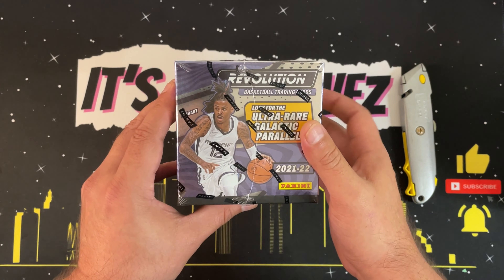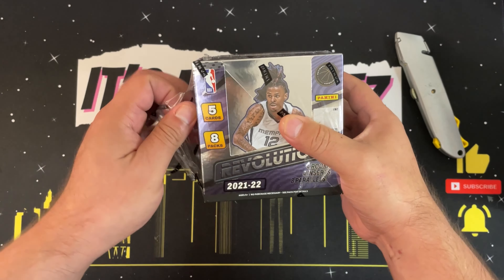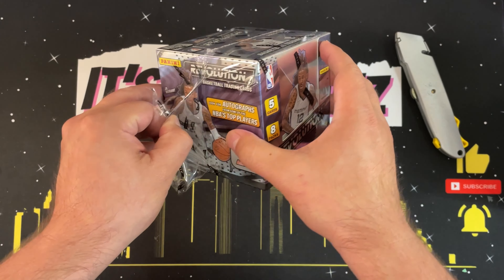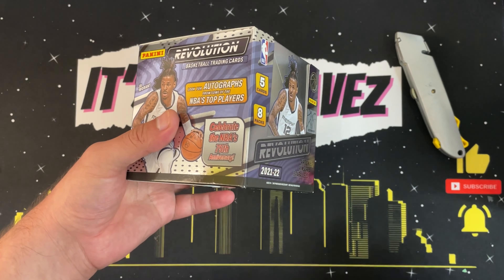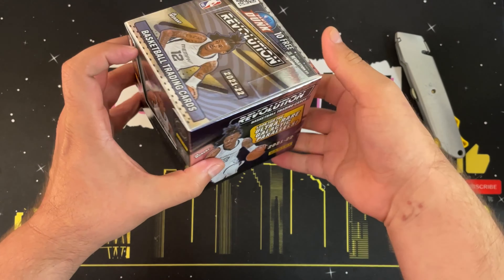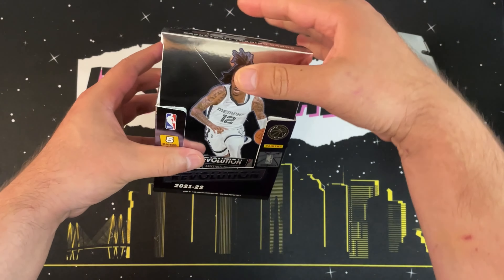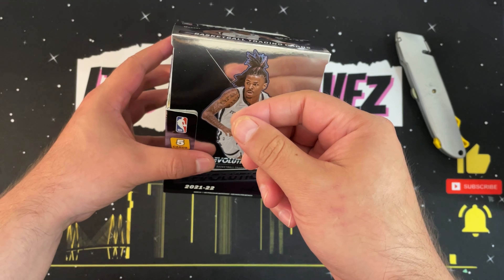The box was a little more than fifty dollars, but I'm hoping we can pull some cool things. Like I always say when I break boxes, I'm really looking to build the PC and possibly pull something worth getting graded to increase the value. Thanks again for stopping by — if you haven't done so already, please drop a like, subscribe, and click the notification icon. It means a lot to me.